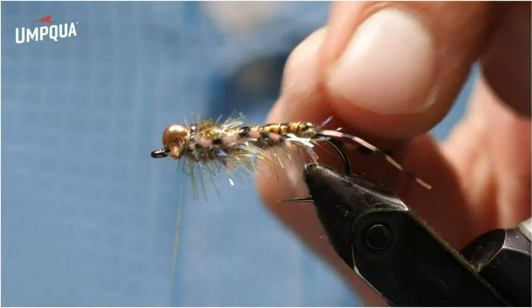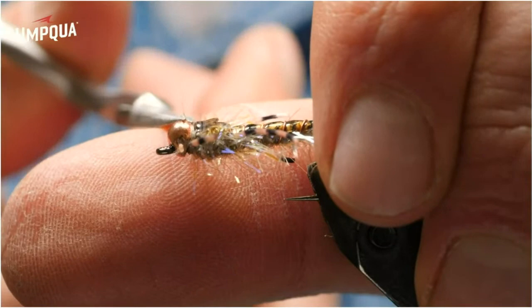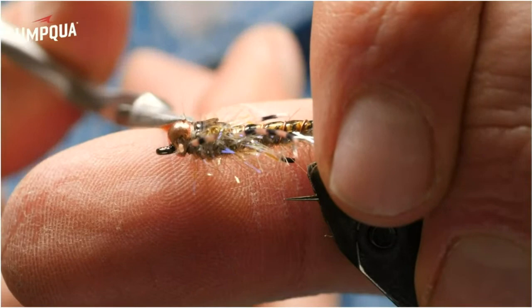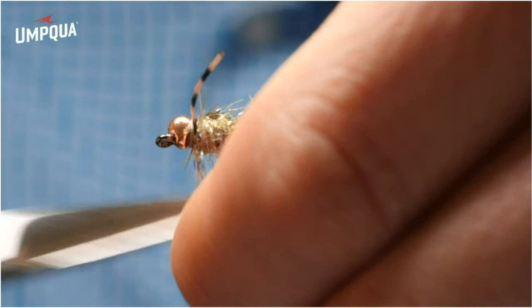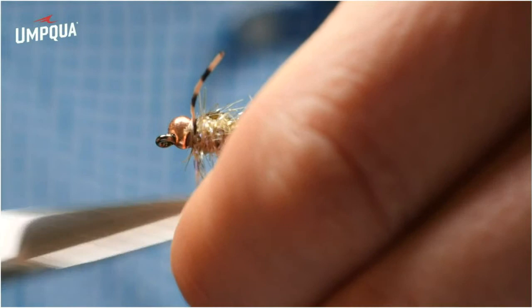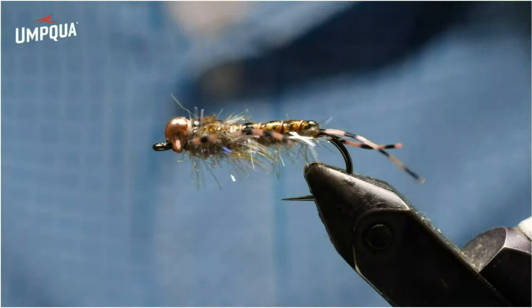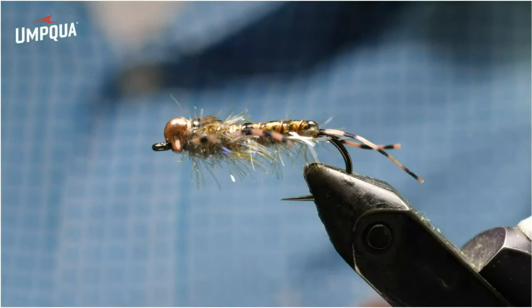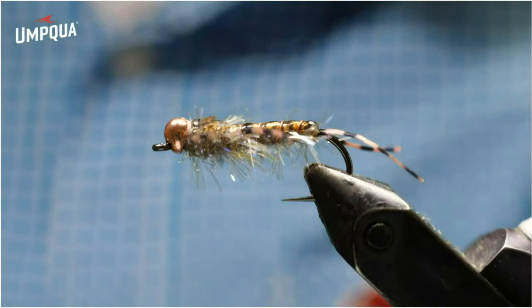I've put some super glue on the thread, made a couple wraps, and a quick three-turn whip finish. I'm going to come in and trim out a few of those wayward fibers from the micro polar chenille that got trapped, just to clean the fly up a little bit. That is the finished straggle stone. One last step is to even up those legs and make them the length you want — just remember you can't add rubber back on once you've trimmed it off. Start by trimming just a little at a time. I like to leave them longer than a natural golden stone for some extra movement, but you can trim them down to more anatomical correctness.